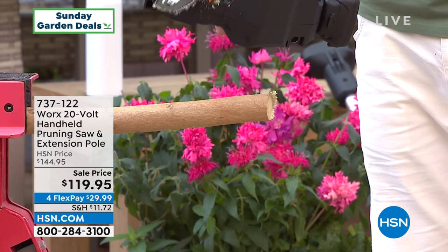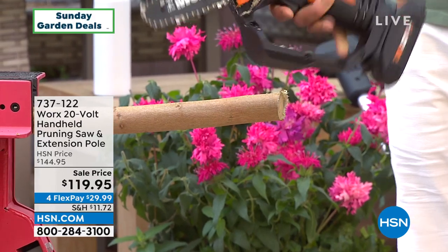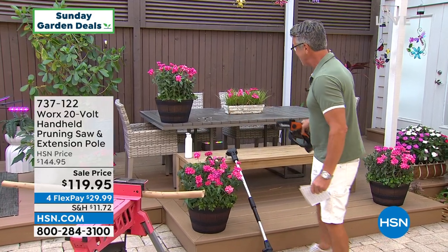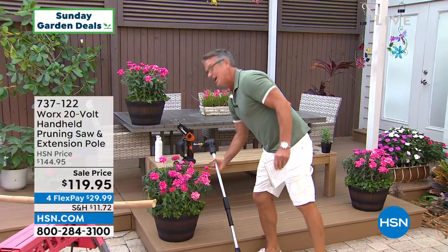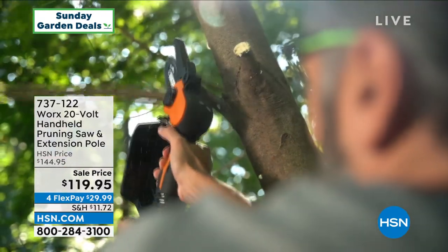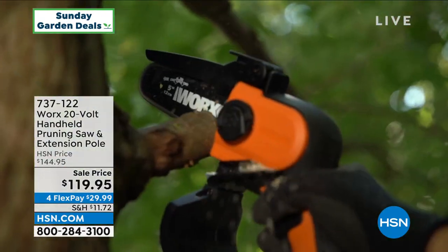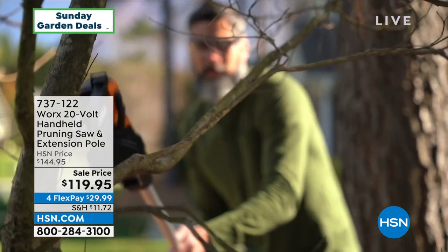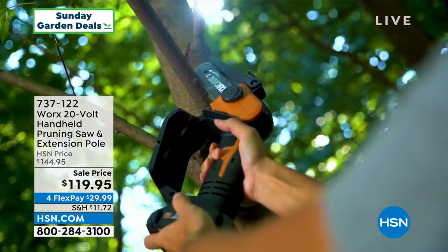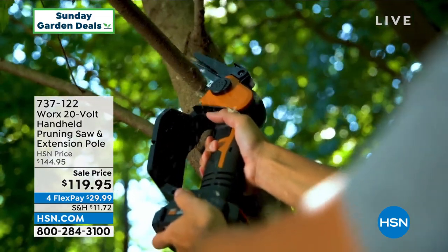You can't do that with a pair of clippers. So if you want one of these, it's coming up. We put it on sale for $119.95. And really cool — you attach it to a pole and now you have a pole saw. It's absolutely brilliant. $119.95, and it's $29.99 to get it home on FlexPay. That is coming up a little bit later in our show.